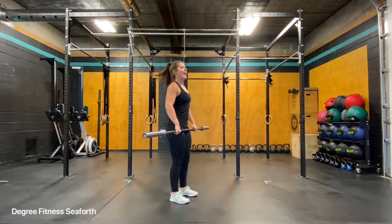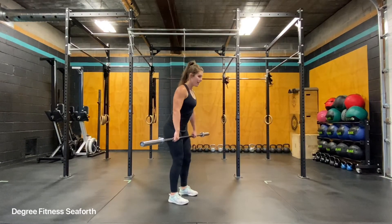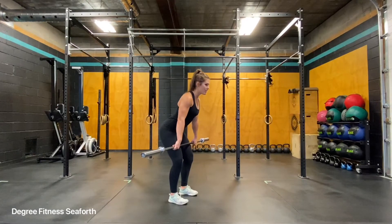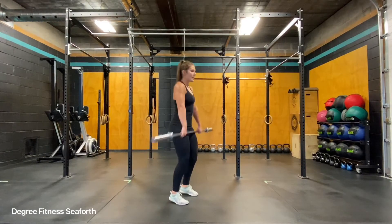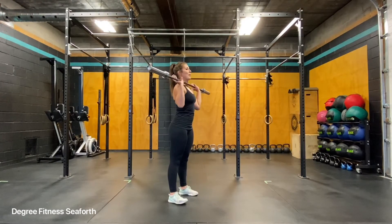Coming from your hang — the hang is anywhere between the hip crease and above the knee — a small hinge. You're going to come up nice and slow once you hit the hip, so press through your feet and receive on the meaty part of your shoulders, standing into the bar.